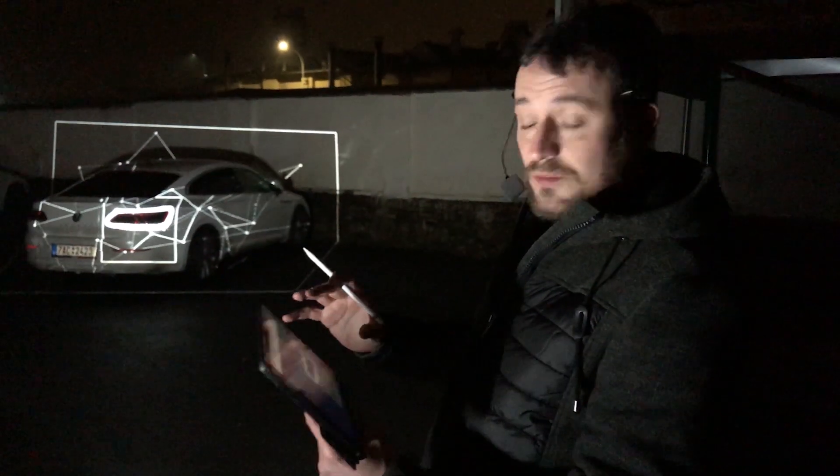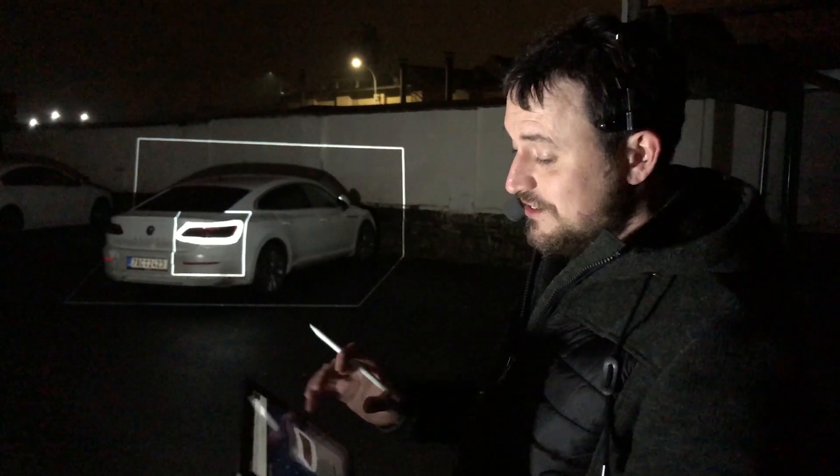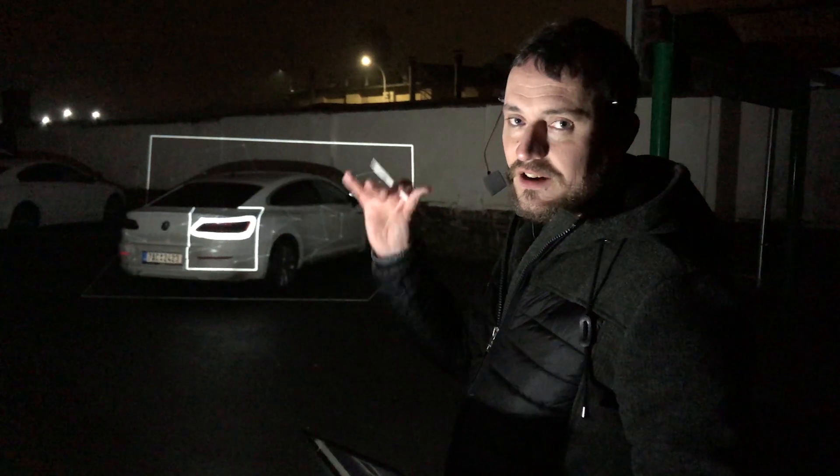After you scan the object, you can use the geometry and do your projection artwork very, very fast. This is a very interesting way of working with projections. Thank you very much, this is Lukas from Lumetrix — see you later, guys.